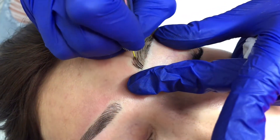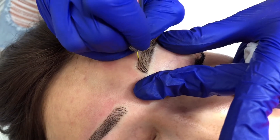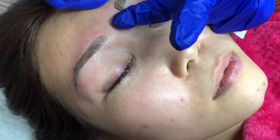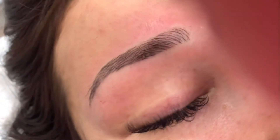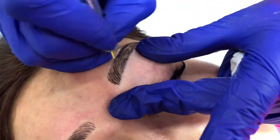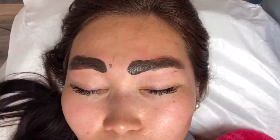A three-way stretch can be achieved by using two fingers on your left hand, stretching in two different directions. The third finger — on the hand that's holding the tool — stretches the brow up to the bone area. It's easier to work on the bone area because the skin is even more tight and stretched in that position.